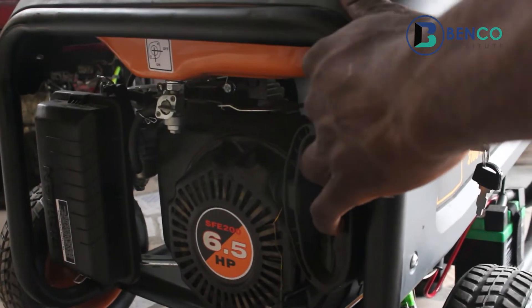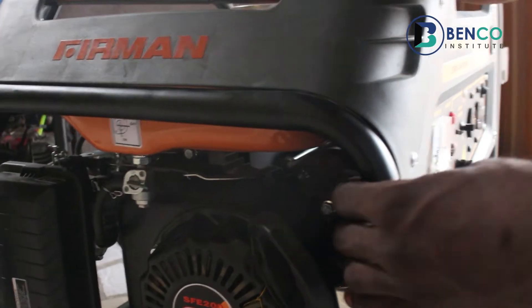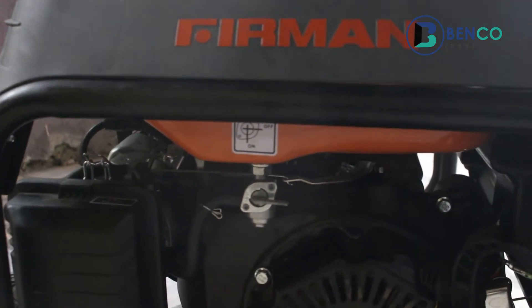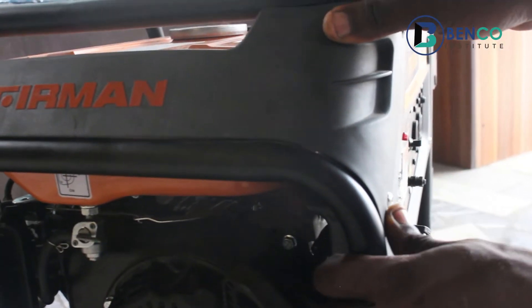We've successfully learned how to start the generator the best possible way using the manual starter and the automatic process.